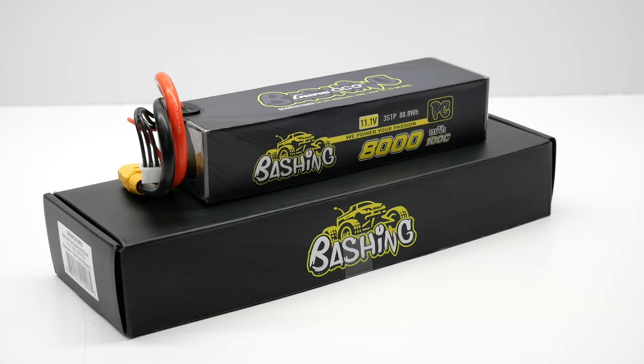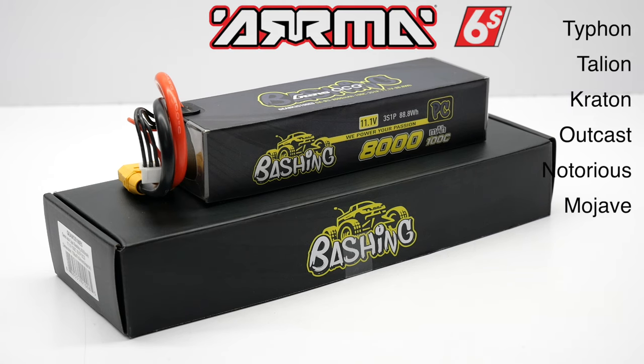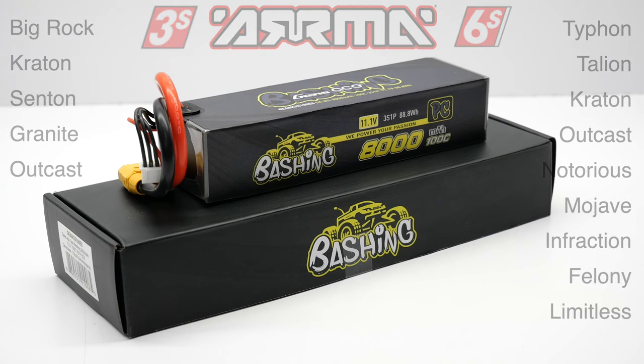The most versatile of the bunch, the 8,000 milliamp will fit in every 6S vehicle. Pairing two of these stacked on top of each other works in the Typhon, Talion, Creighton, Outcast, Notorious, and Mojave. Two of these also fit in the Infraction, Felony, and Limitless in their saddle pack configuration. And one of these batteries will fit perfectly in the Arma 3S lineup, including the Big Rock, Creighton, Senton, Granite, and Outcast.